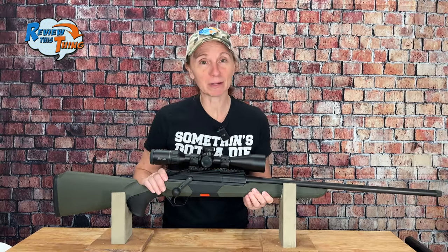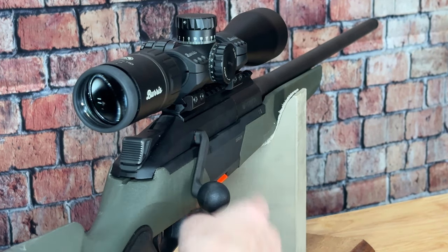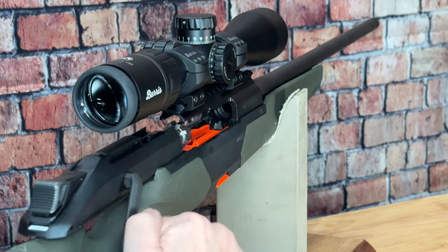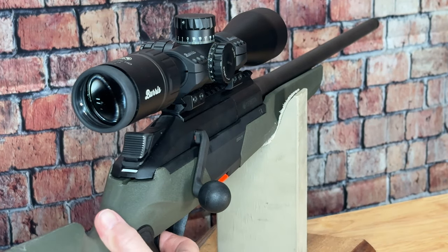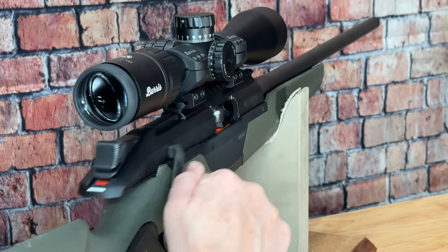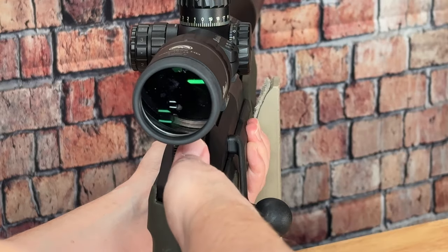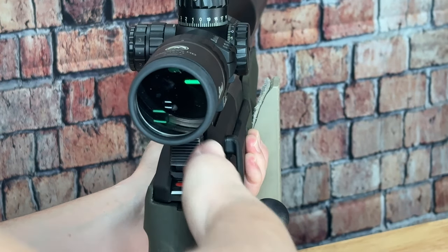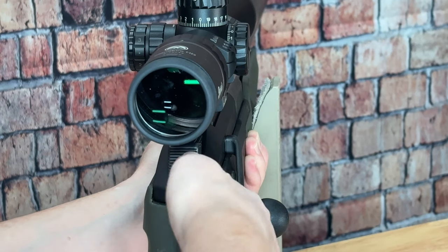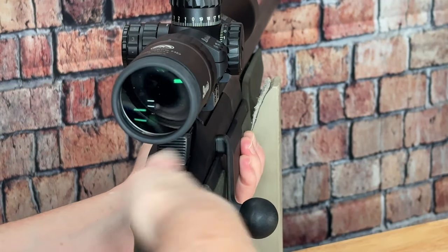Moving on up to the top of the BRX1, you see it has a three-position safety. This is very different from any other safety that we've used. The first slide position means you can work the bolt but the trigger is unsafe. That third position turns red, and that is your firing position. The one thing that's a little bit odd to me is just how much force it takes to move it — I've got to practice with that so that in the heat of the moment I can actually get it into the firing position.